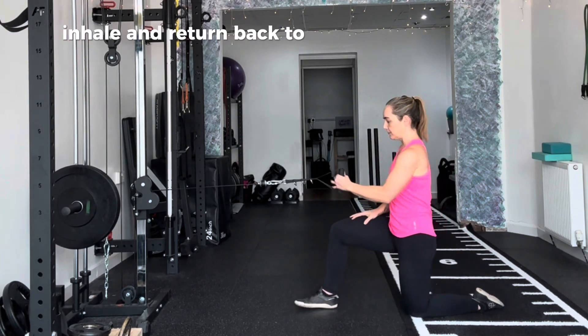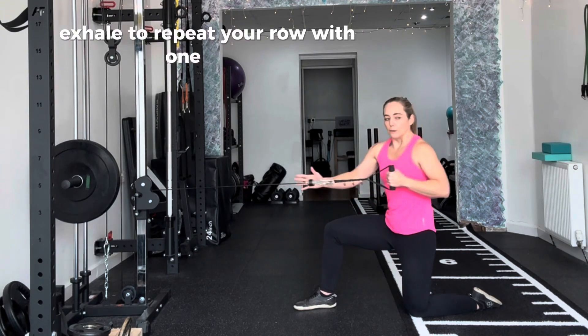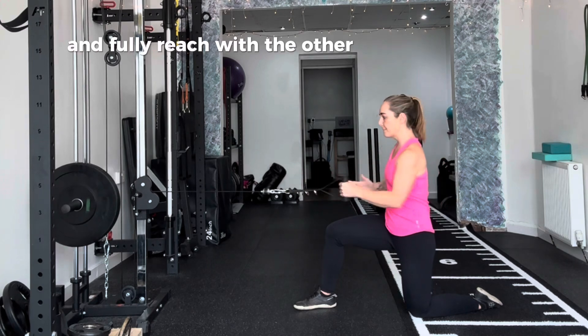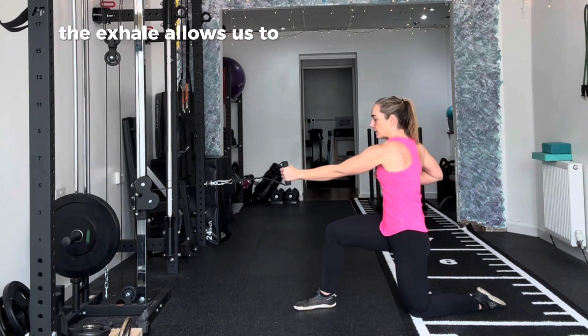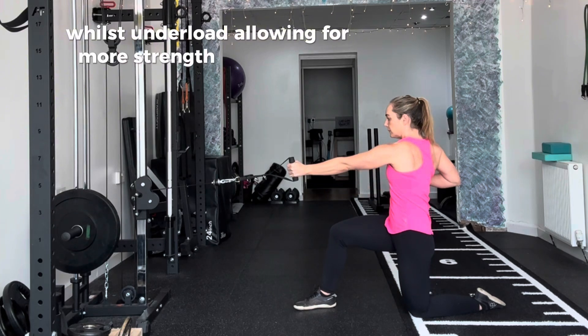Inhale and return back to your starting position. Exhale to repeat your row with one hand and fully reach with the other. The exhale allows us to remove air from the thorax whilst under load, allowing for more strength and mobility.